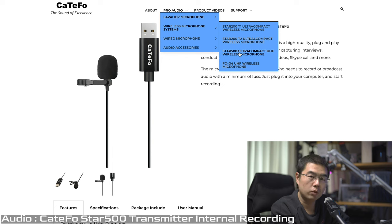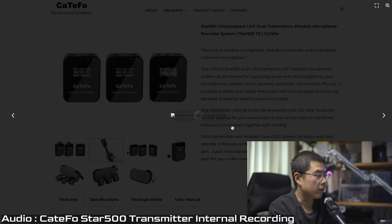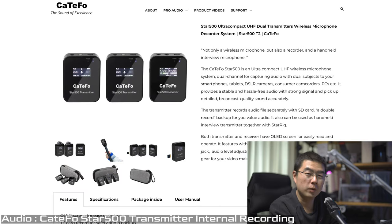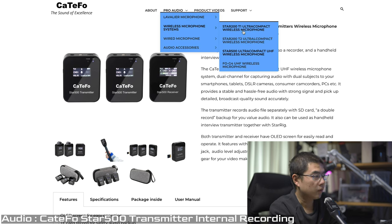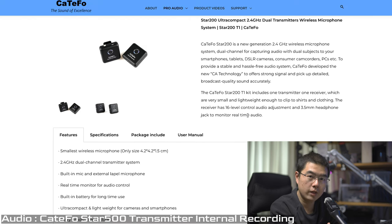What you're hearing right now comes from the Star 500 — a UHF band dual-channel microphone system — paired with the StarRig audio handle. The Star 200 is a single and dual-channel audio solution in a tiny form factor, working at 2.4 GHz. Compared to the UHF standard, 2.4 GHz is more likely to experience interference, especially in crowded shooting environments. For more professional use cases, definitely choose the Star 500.